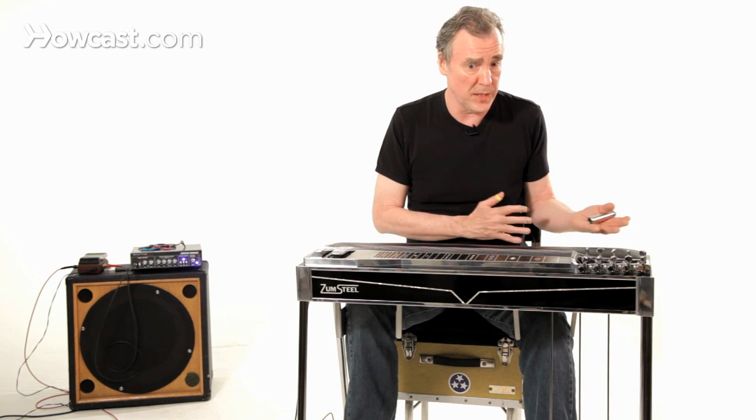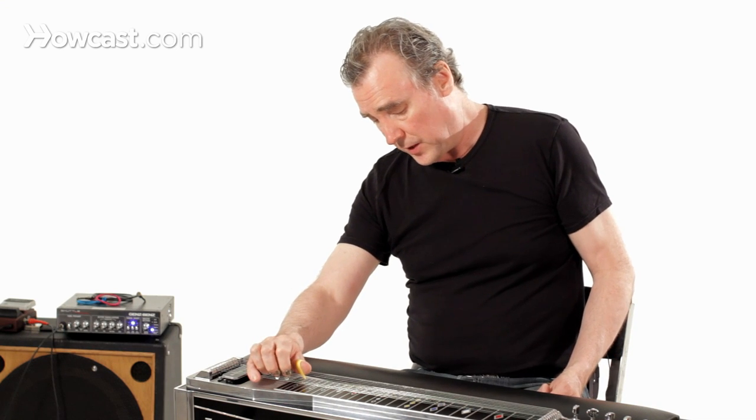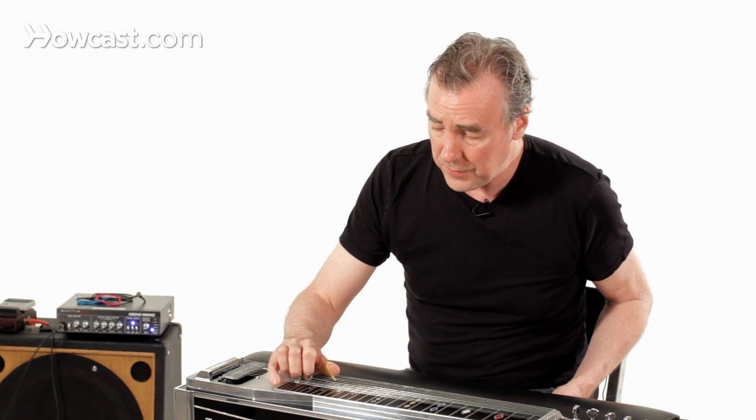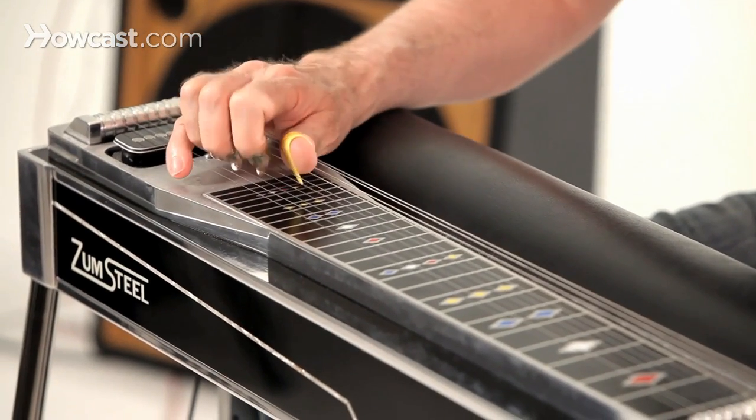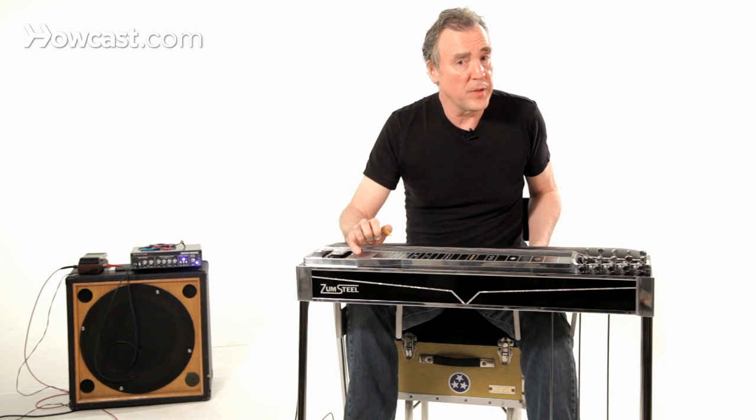In fact, sometimes they will lower one string and raise another. The pedals can allow you to play a chord — this E chord — and then when you hit the pedals, suddenly it becomes an A chord.